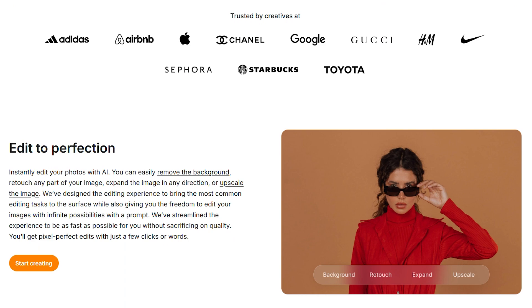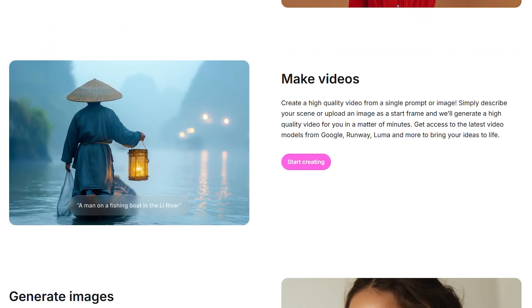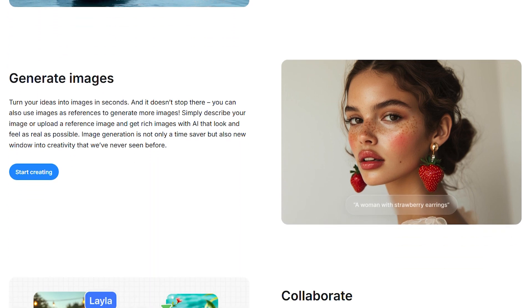My honest take: Pixel Cut does exactly what it promises, which is rare. It's not going to replace professional photo editing software, but it's not trying to.